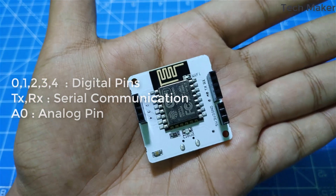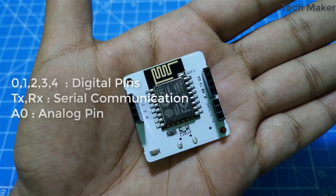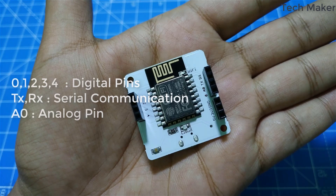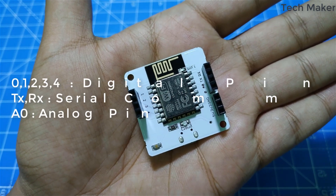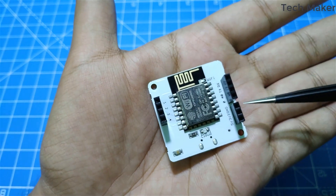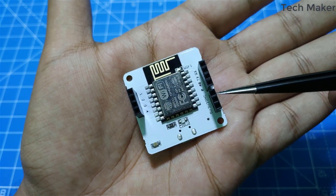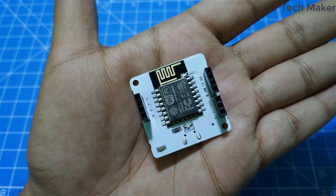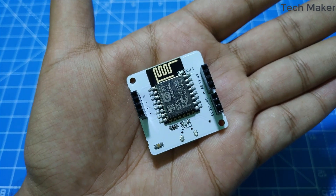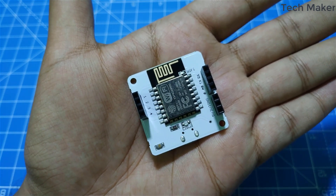Below that there is the A0 pin, which is the only analog pin on this board. And below A0 is another digital pin. These 3 pins are for power supply — we have 5 volts, 3.3 volts, and ground. The ESP8266 module has a bandwidth of 2.4 GHz.